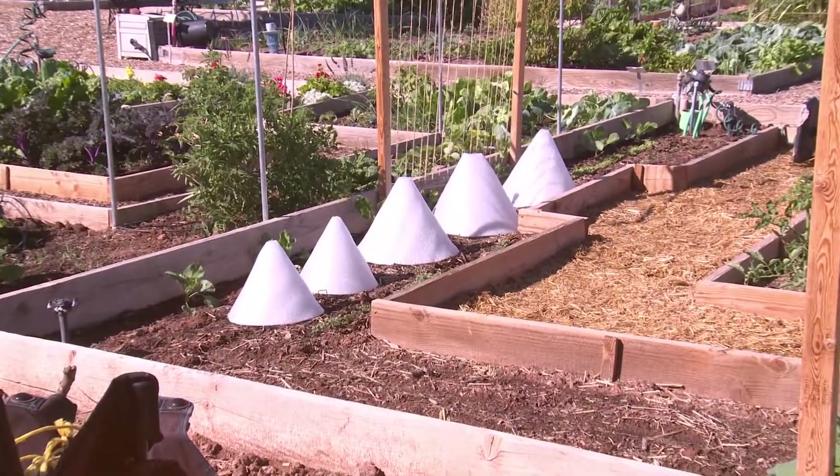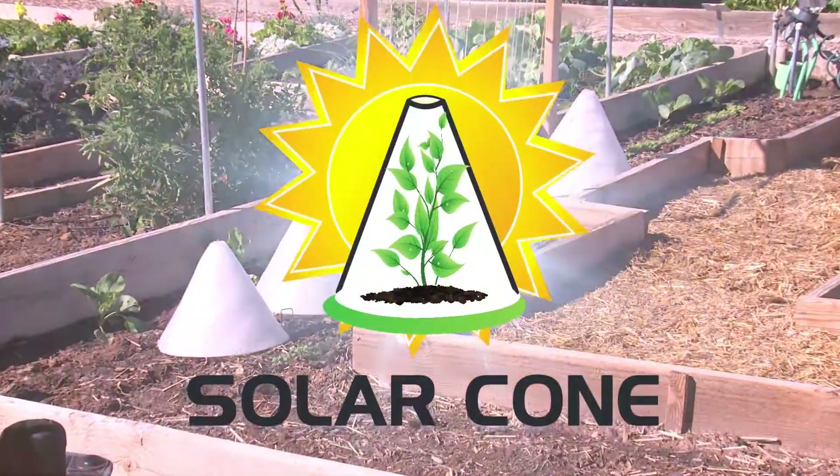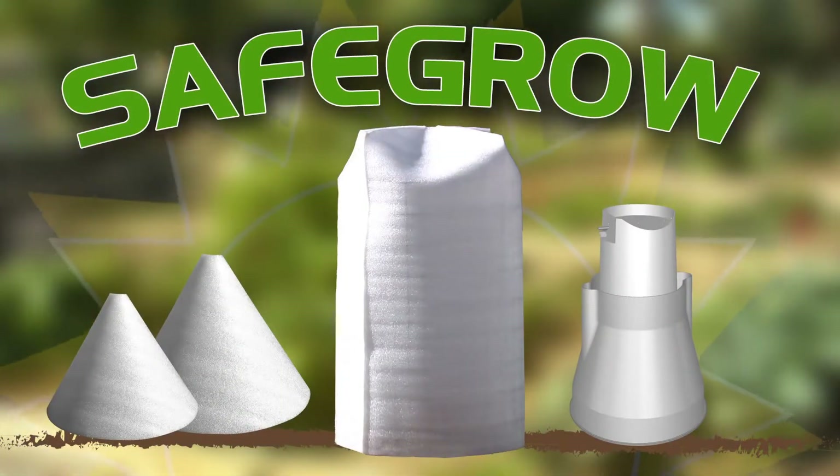So now, let me let you in on another secret: solar cones. Solar cones are the latest innovation from the Safe Grow family of gardening products for protecting and accelerating the growth of seedlings and young plants.